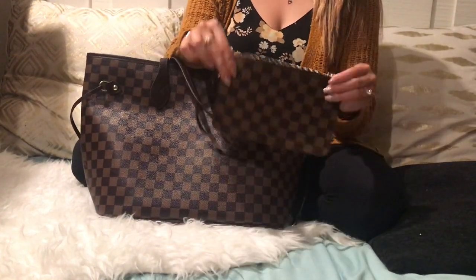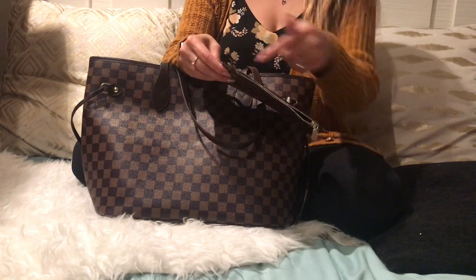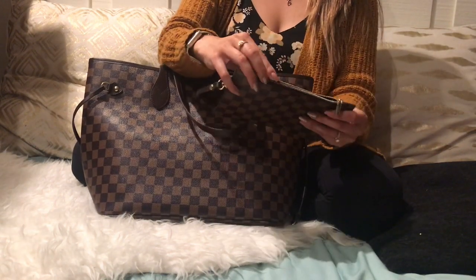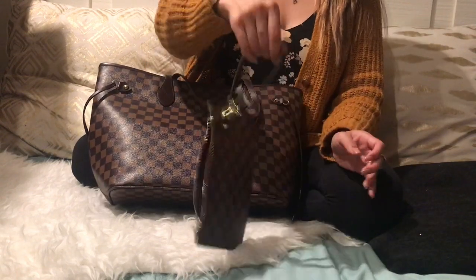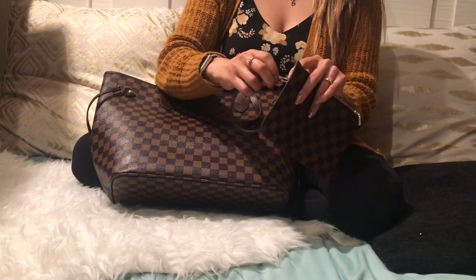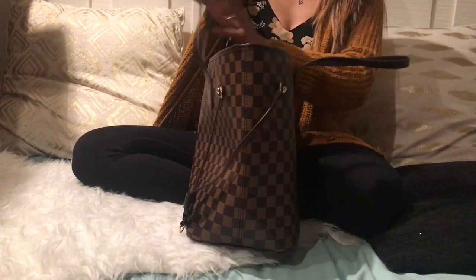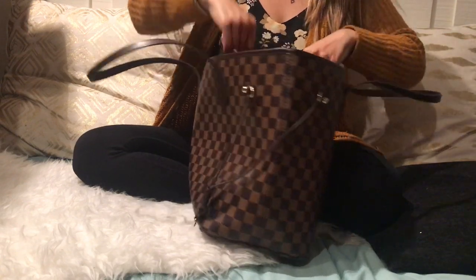It did come with the pochette, which is really nice. It's a little bit small — I think the real one does go all the way across — but again, it's inspired, so it's okay that it doesn't. Easy zipper, really nice, and a nice red interior. It has a little wristlet option, which is how I was using it today at lunch, so that's perfect. And it's really easy to unhook and then hook it on the inside for easy travel.